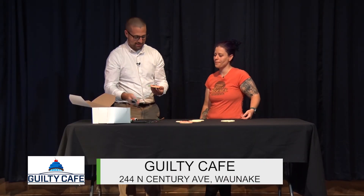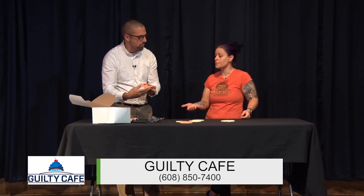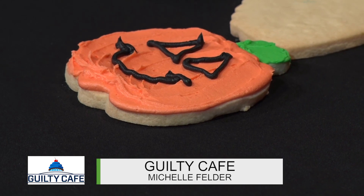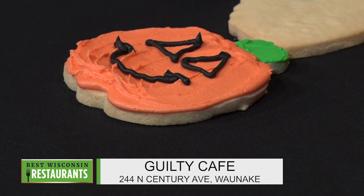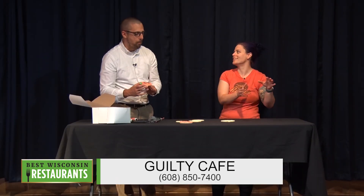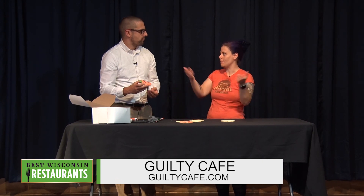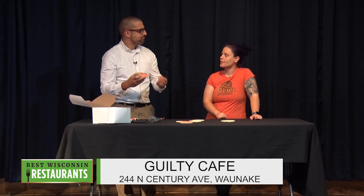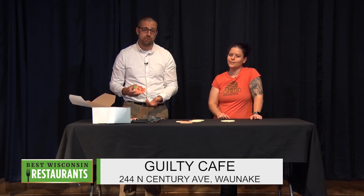So how can people get these cookie kits? We have them available on our website to order online, so you can either pick it up or curbside delivery, or we also have delivery options now. You could also call ahead or email — there's all different ways. Right now we have the fall theme, so there'll be fall, then Thanksgiving, then Christmas. Or if you want a different shape just for a party — a birthday party — your kid likes unicorns, have a bunch of unicorns, have a bunch of hearts, just different options. You can preorder that stuff with different colors too. And the cafe is open to the public at 25% capacity. Guilty Cafe in Wanakee — if you can't get out there, order one of these kits and have some fun.